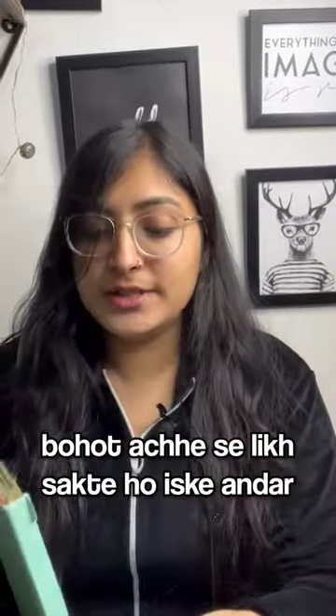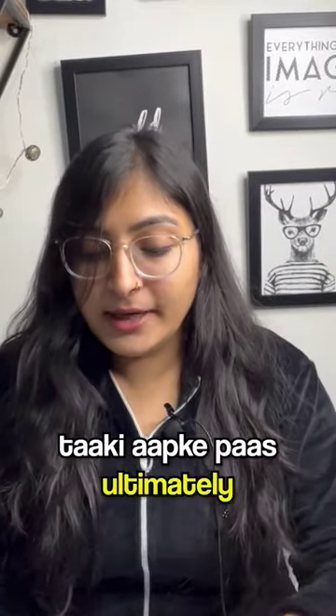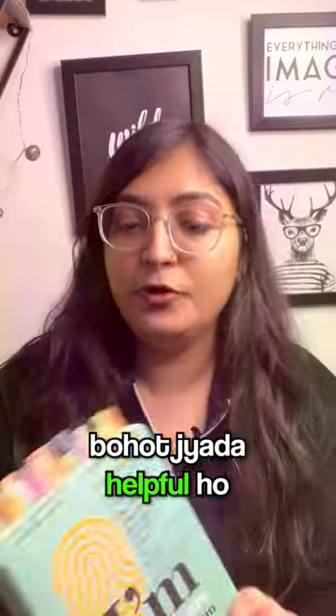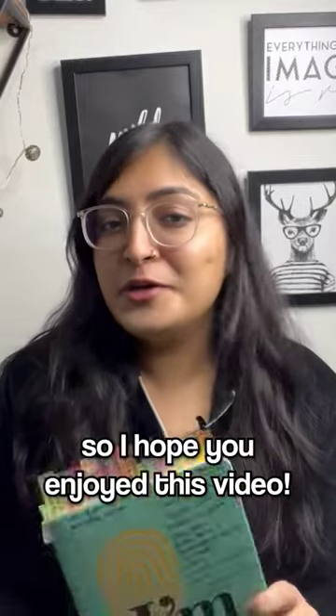You can also write down all the important topics you have. I hope you enjoyed this video and if you did, do not forget to subscribe to my channel.